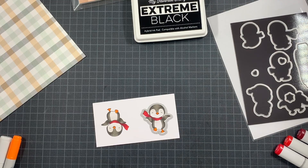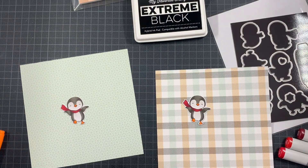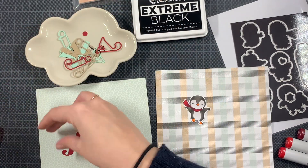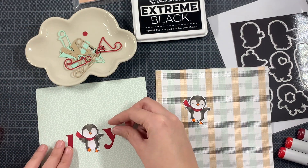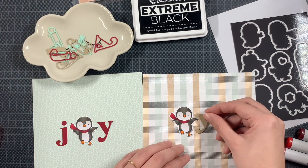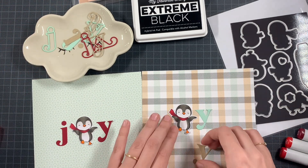So I took the matching die and cut the two penguins out. Now this lovely pattern paper — let's just be honest, the right one — it's my absolute favorite. It's like mocha, coffee, bright, fresh. I just think it's amazing. This pattern paper is from Honey Bee Stamps; it's the paper pad called Autumn Afternoon.